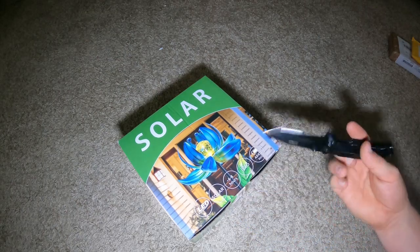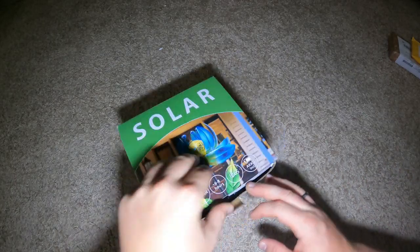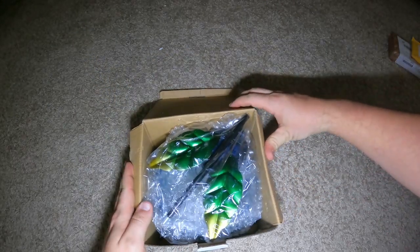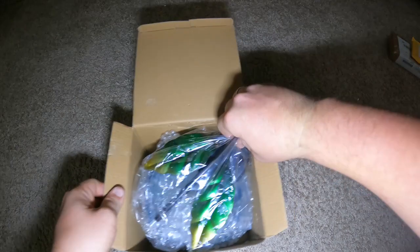I don't know if that six to eight hours is run time or charging time — it's wintertime right now. Let's see if it came with a charge. Nice layout so far. Link will be in the description below for this product.